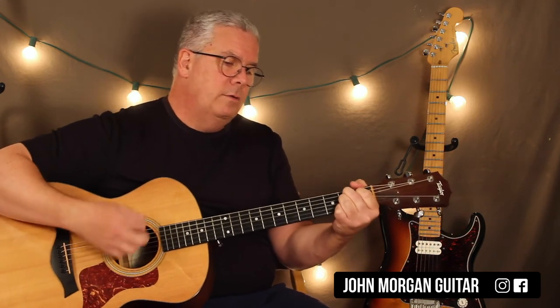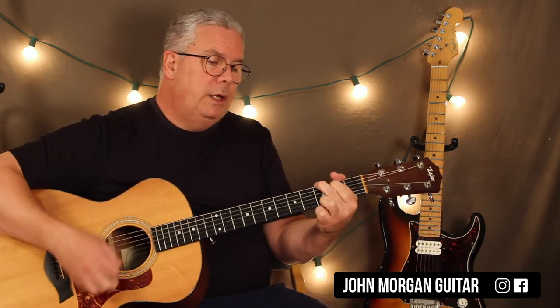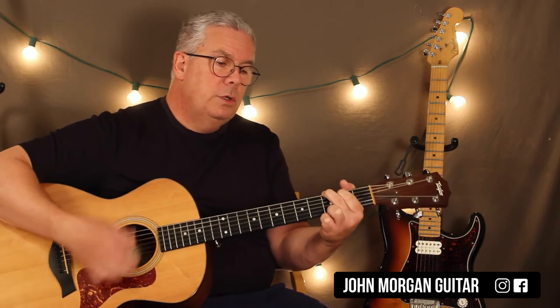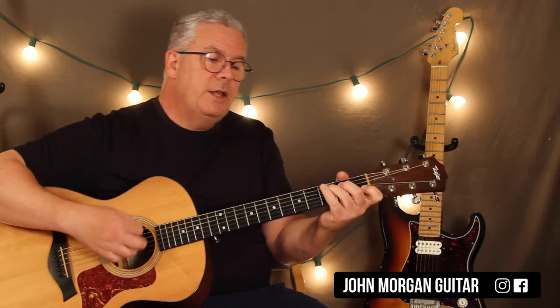G for one, B7, C to a G, G for two, D7 for two, G for two, G7 for one, and then C, G, D7.